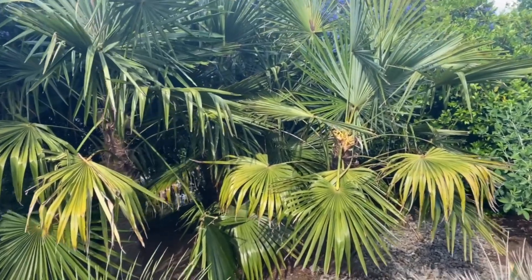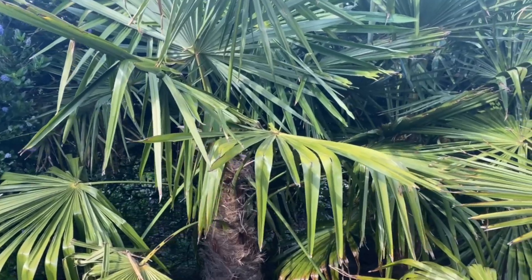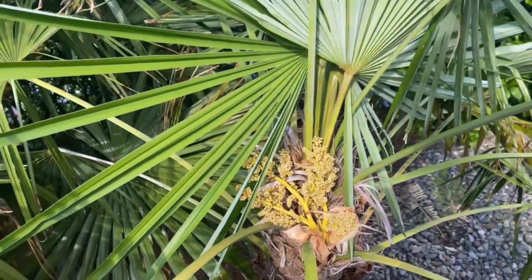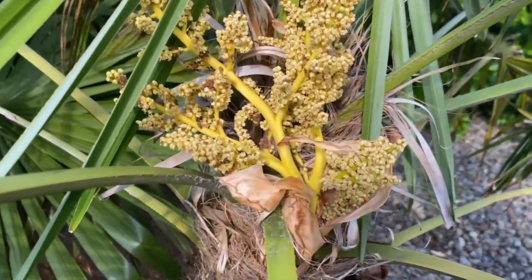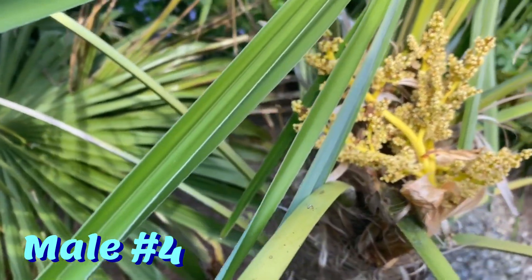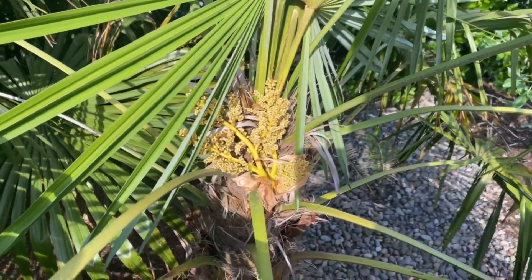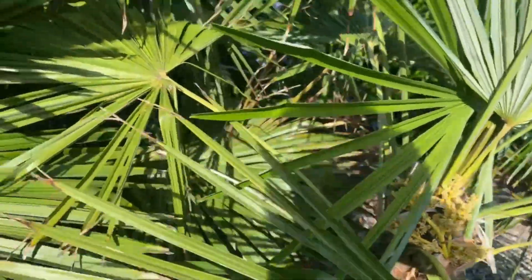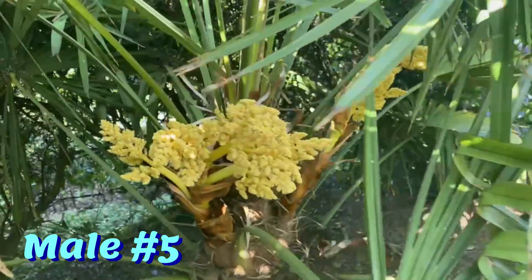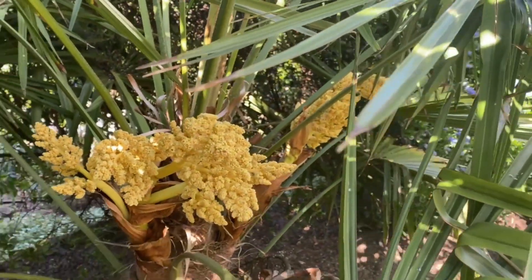Another cluster of three palms. This one on the left here has never flowered for me. This one has flowered before — so this is a male. As you can see, it's only got the one flower stalk. When they're smaller, they don't tend to produce a lot of flowers; it comes with age. This one's a little bit more robust, and there are a couple more — so that's two more males.